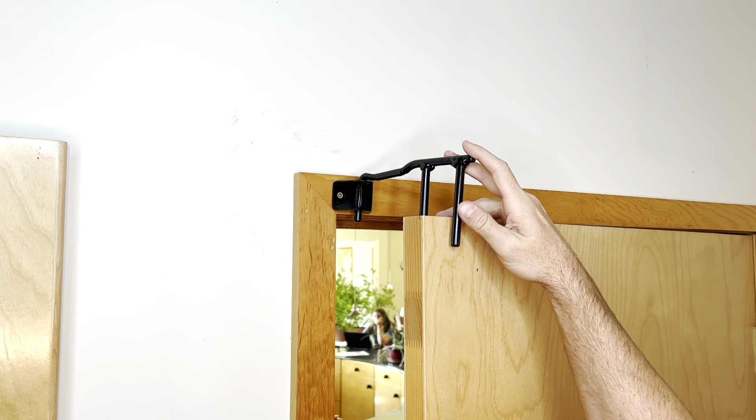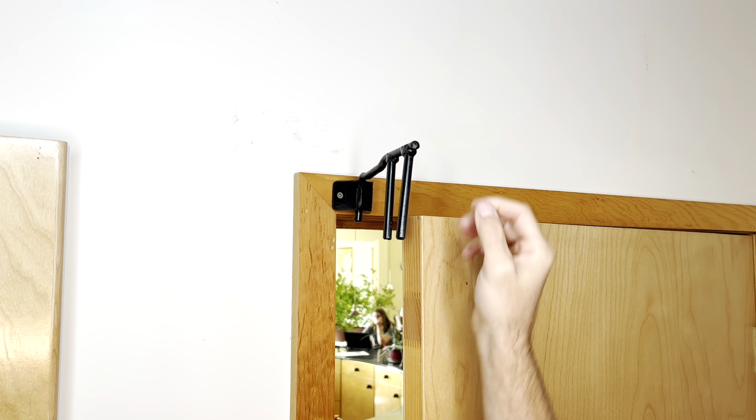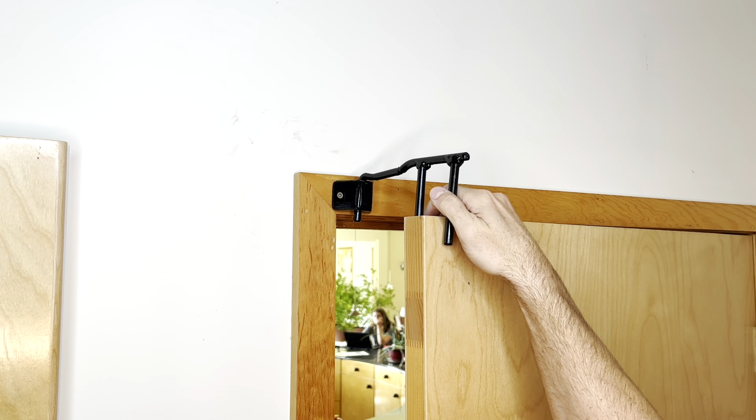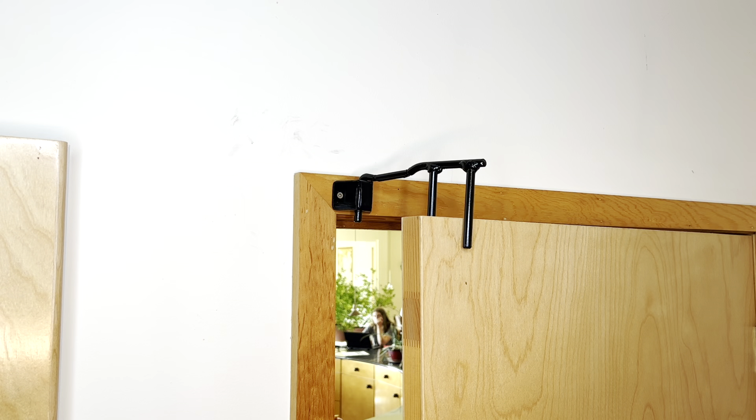I've got my doorstop all in place — it swings in like it should. I think I'm going to wrap some electrical tape around the ends of this to keep from marring up the door too bad, and it might grab it a little bit better with that rubber tape. All in all I think it's going to work. I have my door stop in place and pushing on the door it seems to be holding it in place.